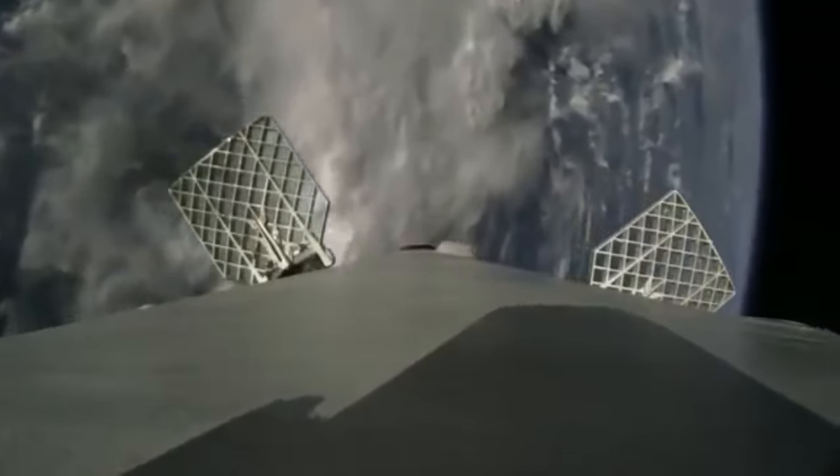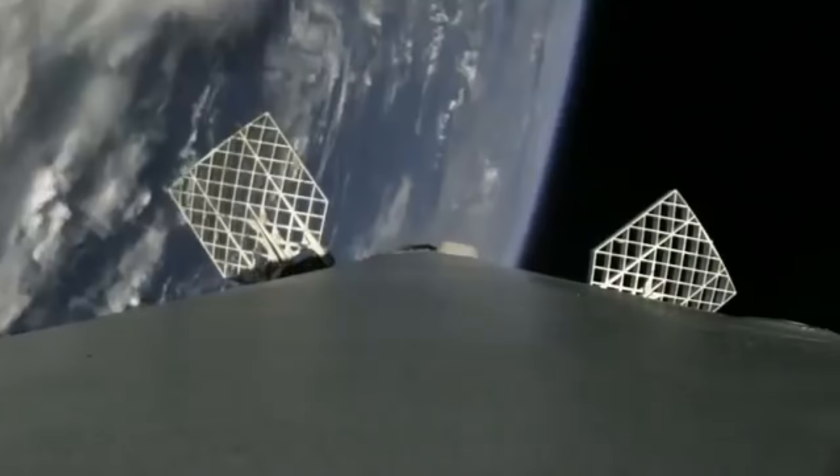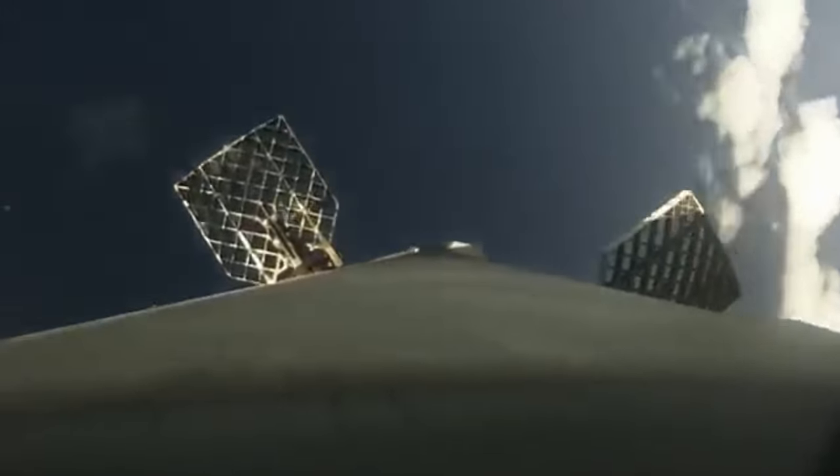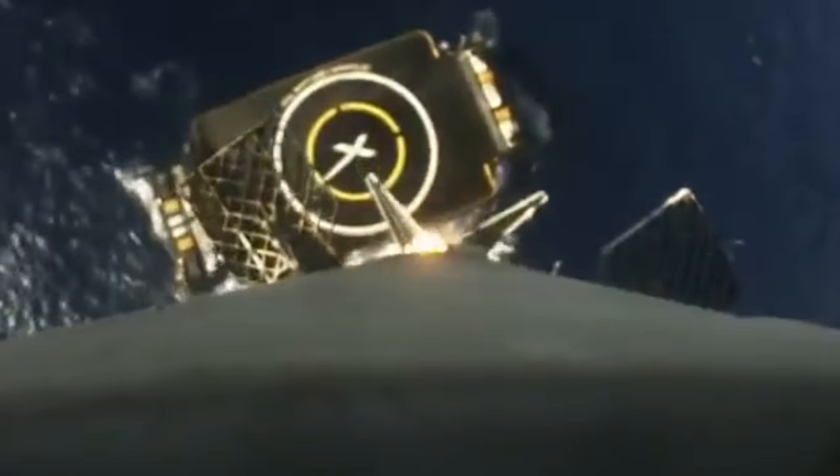The current Falcon 9 rockets and also the Falcon Heavy rocket re-enter the atmosphere backwards, with the rocket nozzles pointing first. They control themselves using aerodynamic grid fins which are mounted on the top of the rocket and act like ailerons or elevators on a plane, directing the rocket down to the ground before a last-minute rocket burn just before landing.